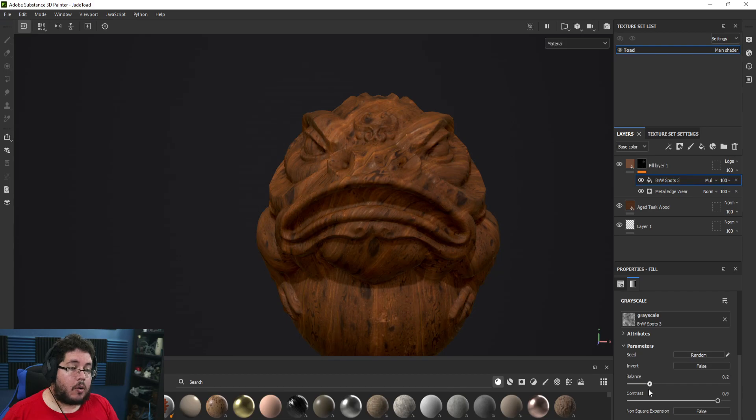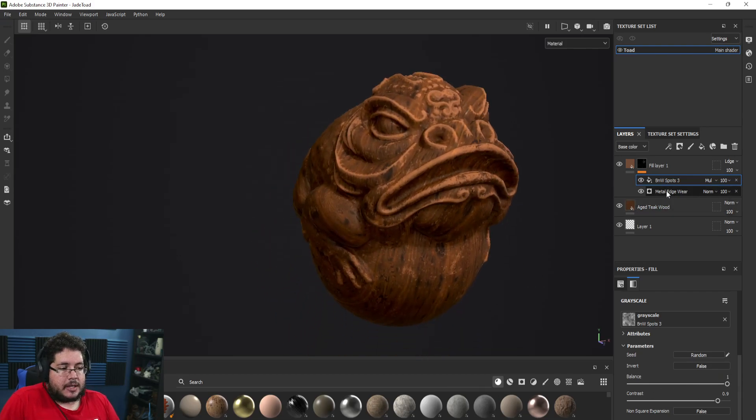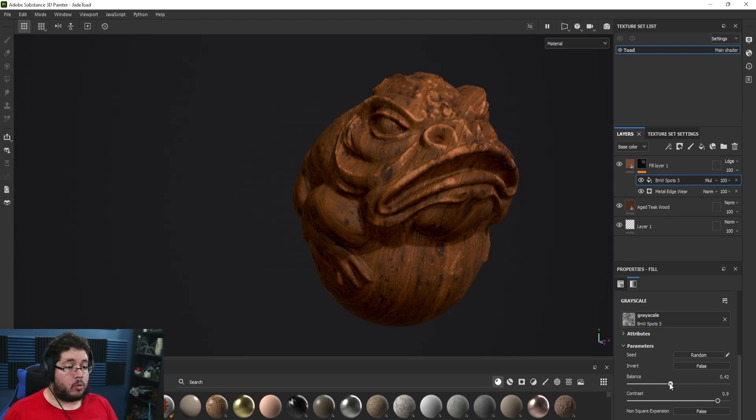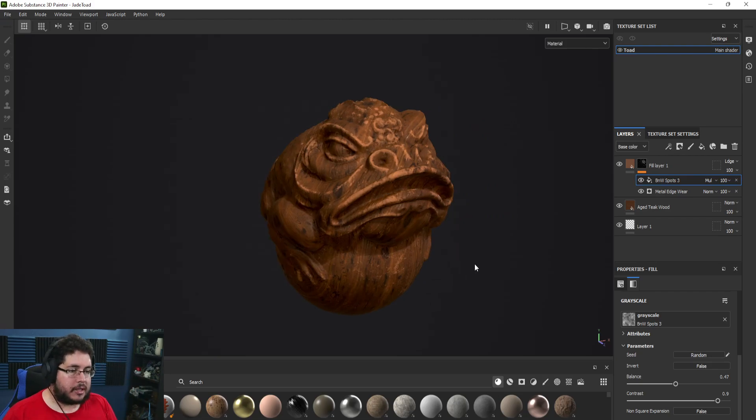The reason this layer is so powerful is we can change the balance — it's like changing how much metal edgewear we see. At 100% balance there's pretty much no difference, but as we start lowering it we can blend in how much metal edgewear we want, giving us a way more realistic look. As we mentioned, any object won't receive damage in the exact same way, so this is a super useful technique.